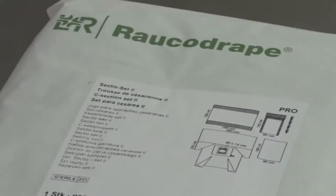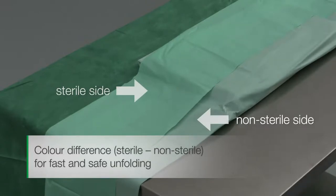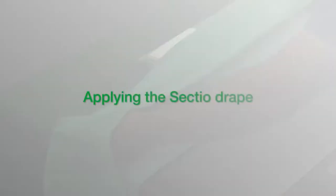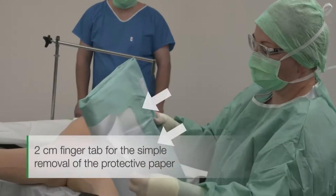Getting started with opening the set. The color difference between the sterile and the non-sterile sides makes safe and quick unfolding easier. First, the protective paper and all-in-one drape are removed. The two centimeter finger tab makes this process very easy.